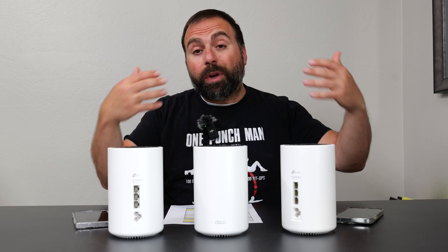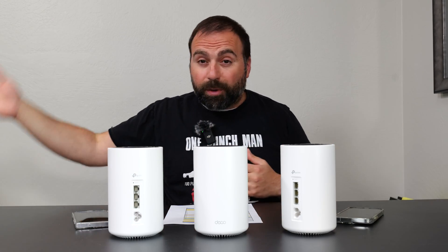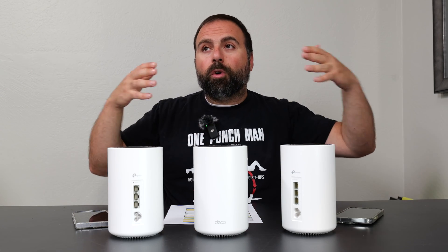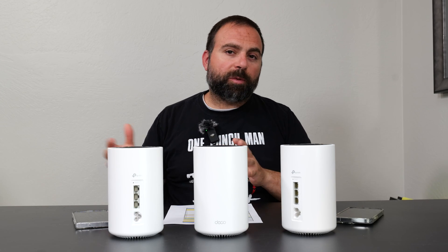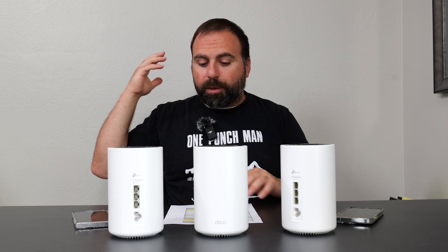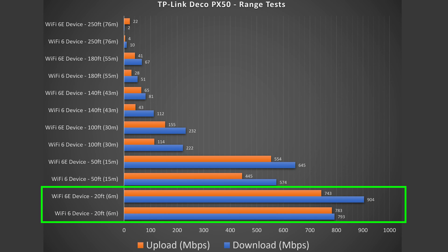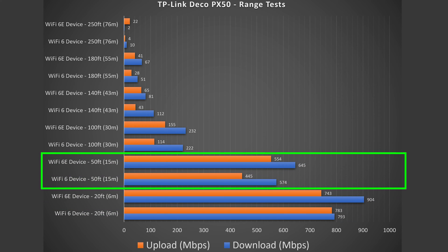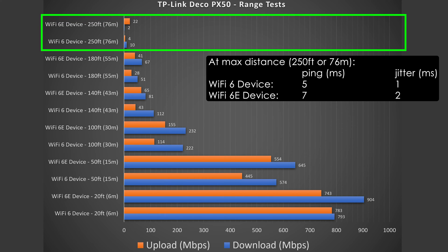Now jumping into the range test — range will vary vastly by location. If you have thick walls, if you're in a building with a lot of other routers around, or if you're between floors, the more obstructions typically the less the range. I'm in more of an open area with some obstructions. At 20 feet, very good numbers with hardly any drop. At 50 feet outside my place, still getting phenomenal numbers. At 100 feet still very good, and it reaches all the way up to 250 feet, which is pretty good for a budget mesh system.